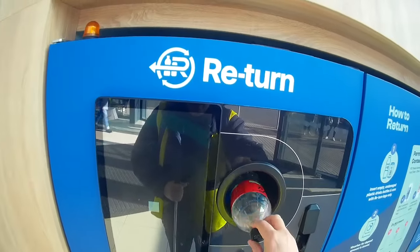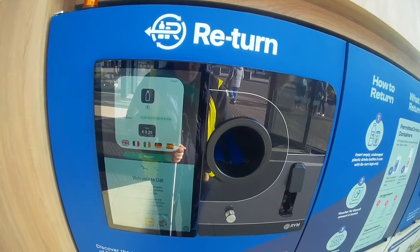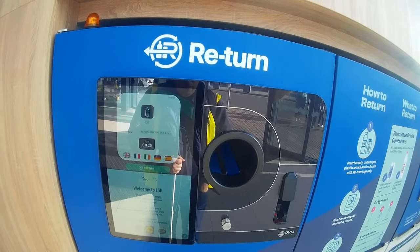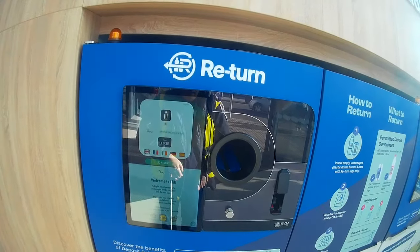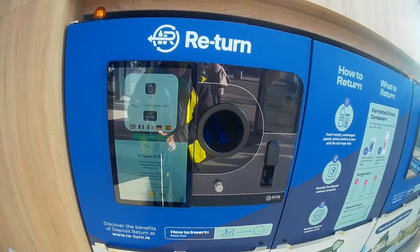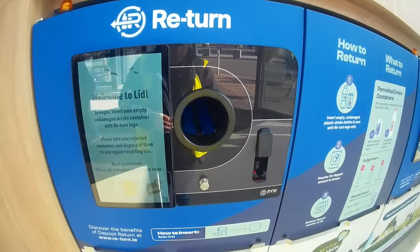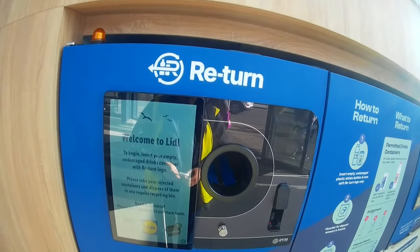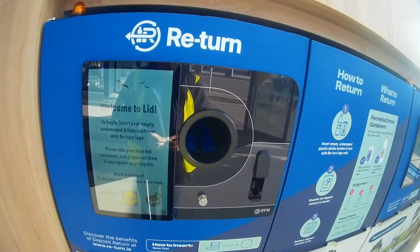Put it in bottom up and hopefully this will print automatically. After 30 seconds, the receipt prints. So that's little Edward Street in Tralee — happy to report that you can add a bottle to the machine, wait 30 seconds, and the receipt will print out without having to interact with the touch screen. Good news there.